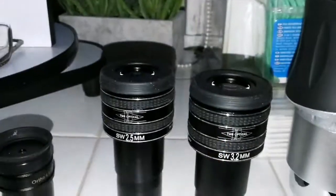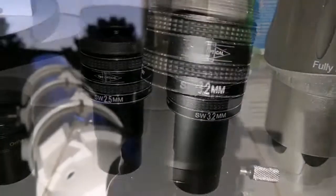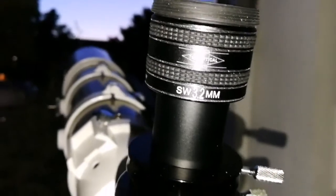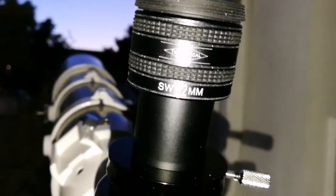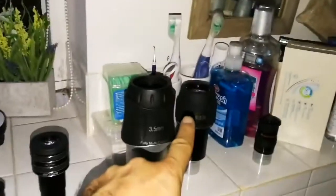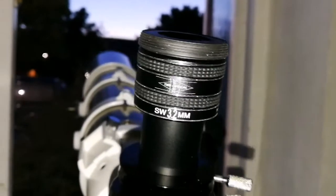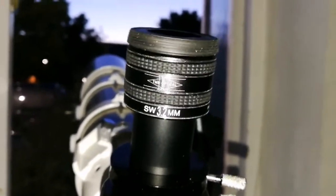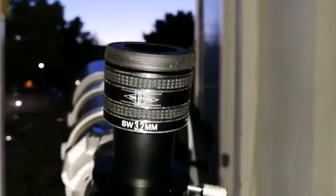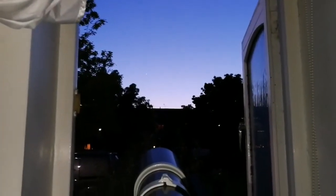The TMB Optical 3.2mm gives a slightly bigger image — very good. The definition of the crescent is good, but nothing comparable to those two. It's bigger of course, so you can partly blame that. Chromatic aberration is a bit more pronounced — partly also because 5 to 10 minutes have passed and Venus has gone a little lower toward the horizon, adding a little bit more chromatic aberration.